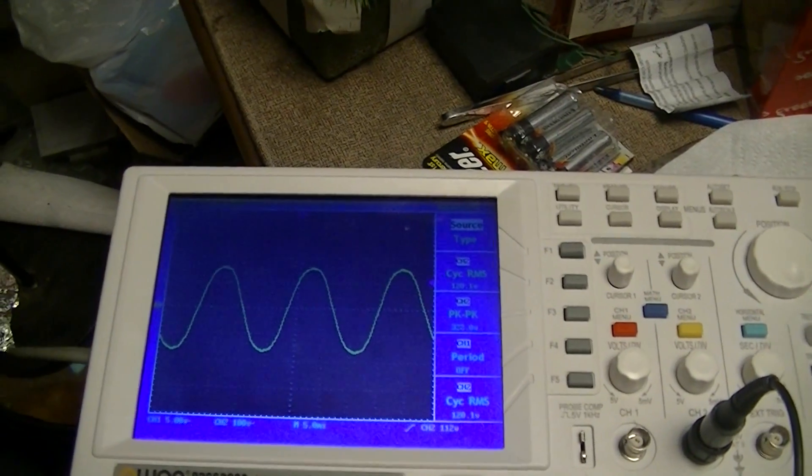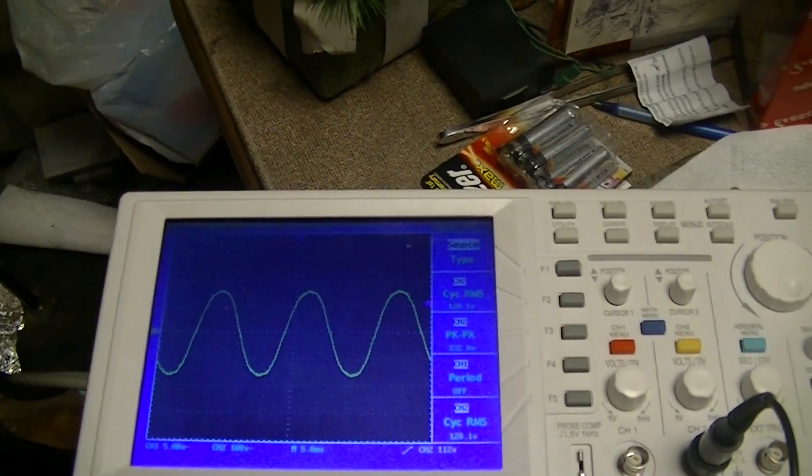You can get the PDS 5022S, which is a 25 MHz model and a fairly decent scope for about $200 and change on Amazon.